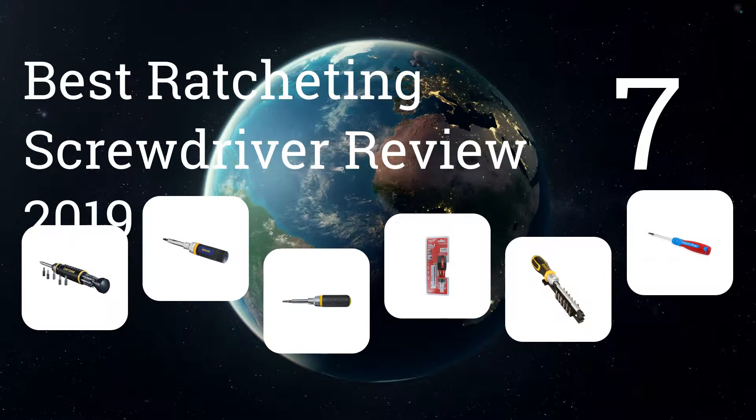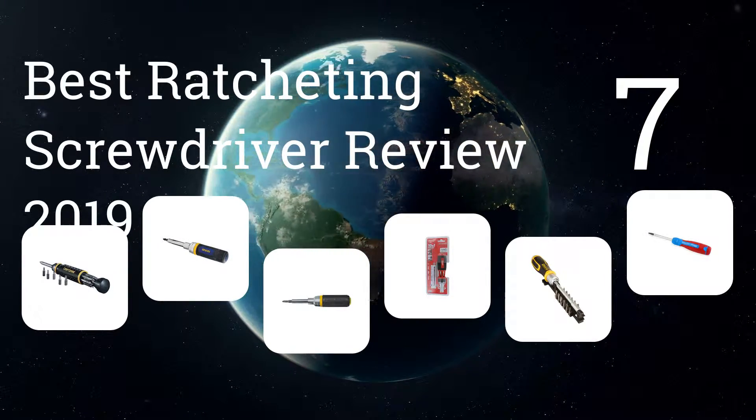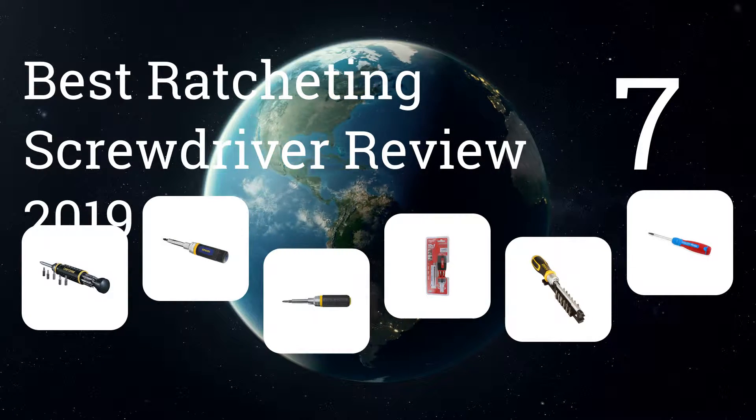We present the 7 best ratcheting screwdriver reviews of 2019. Let's get started with the list.